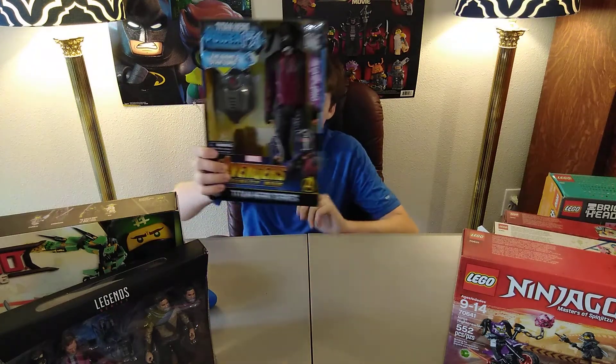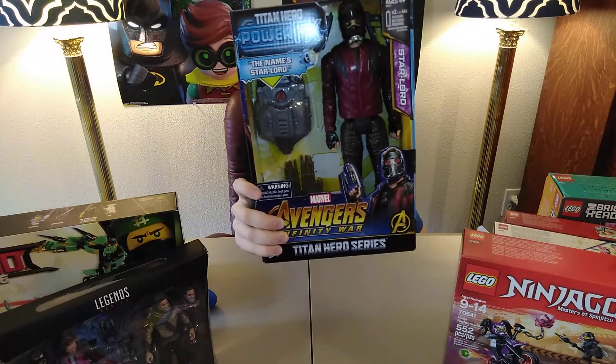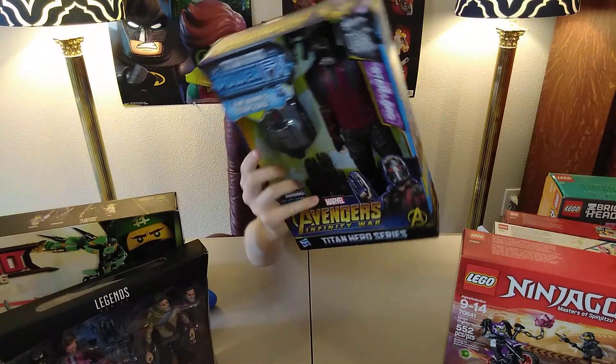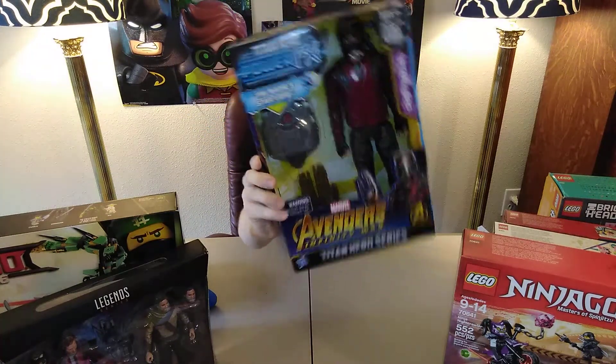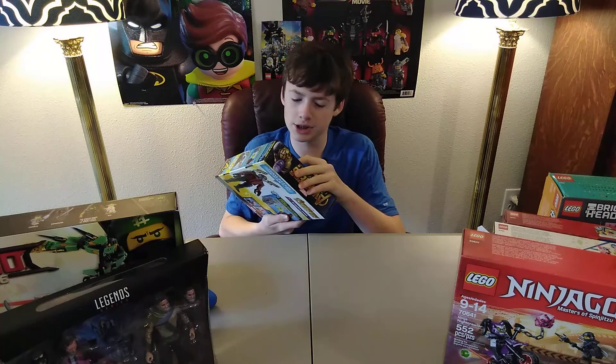Also, here's another Star-Lord thing — a bigger version of it. It looks really cool. There's a button right here on the front where you push it and it makes noise and a sound. I'm just really excited to have it.